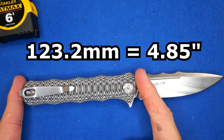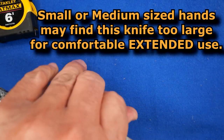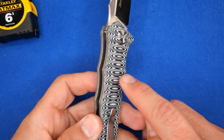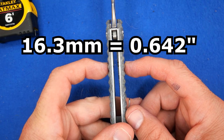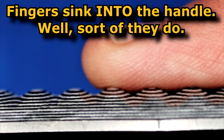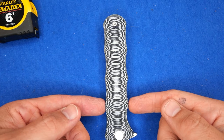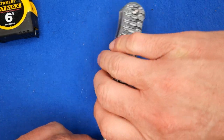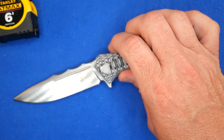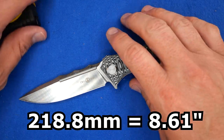The handle length: 123.2 millimeters, 4.85 inches. The grip area is about 11 centimeters, 4 and a quarter inches. Big hands can apply. The handle thickness at the peak of one of these bumps: 16.3 millimeters, 0.642 of an inch. The handle depth within the grip area — the widest point: 25 millimeters on the nose, 0.98 of an inch. When the knife is closed, the widest point is here by the flipper: 33.8 millimeters, 1.33 inches. Total length tip to tail: 218.8 millimeters, 8.61 inches. Yeah, pretty good size knife.